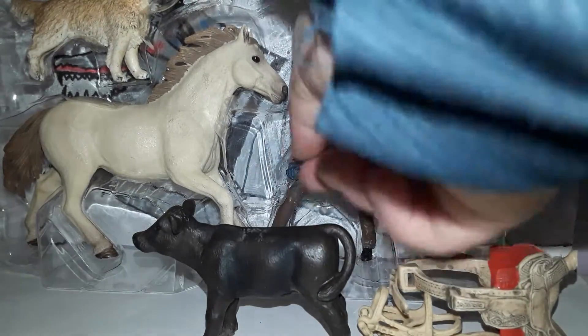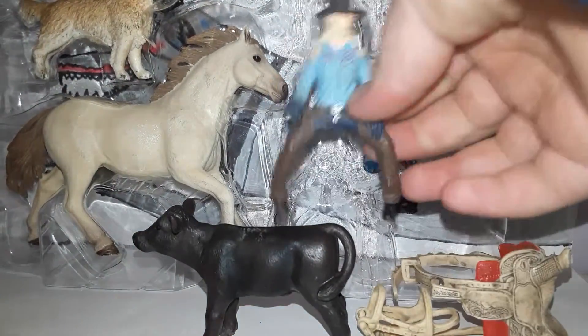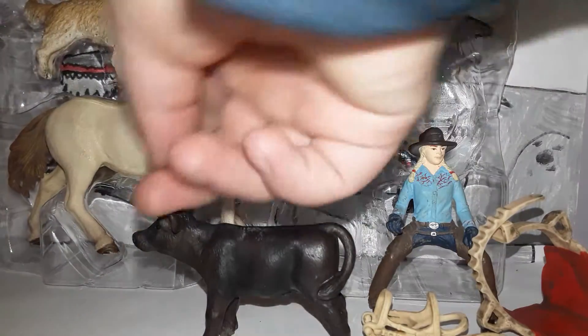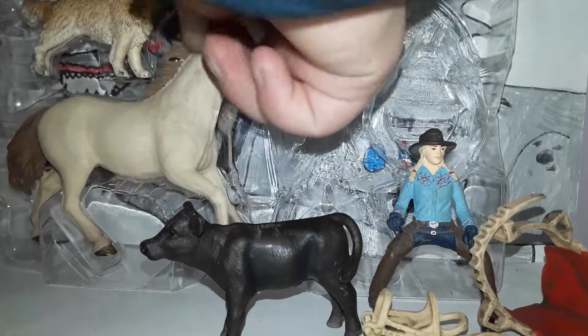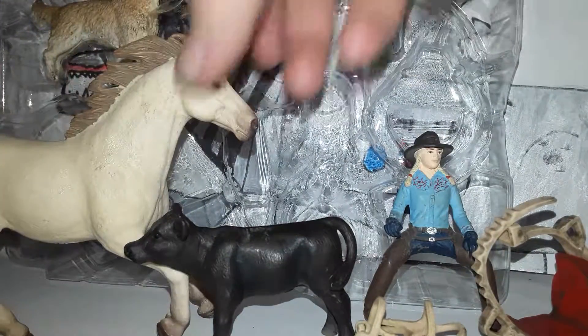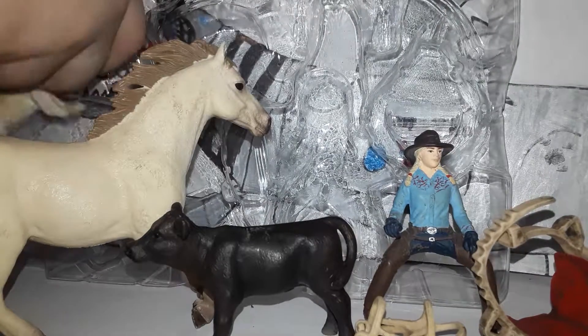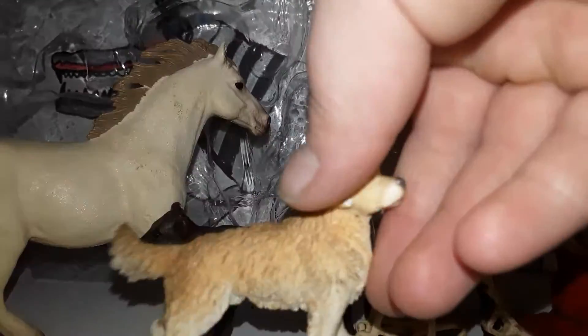A little black calf. Here's the other, which I think I'll name Brittany. This horse. And my first ever Schleich dog.